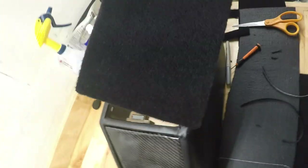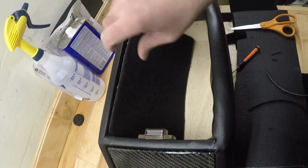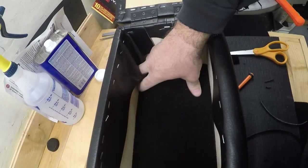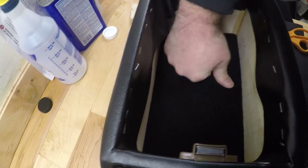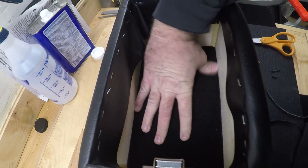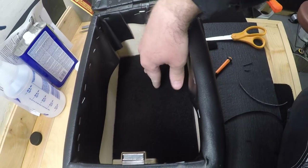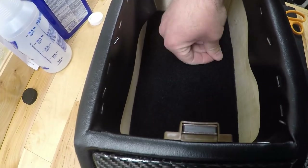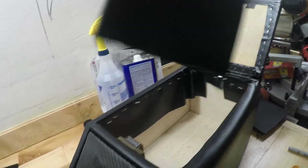We got the piece cut out — that'll drop down into the middle. We can set this in here like so and it sets right down into the inside. It might be a little snug so I might trim just a tiny bit off the edge, but other than that it fits pretty good. We'll trim this up just a tiny bit more and then we should be able to start working on the sides.